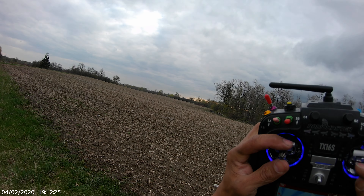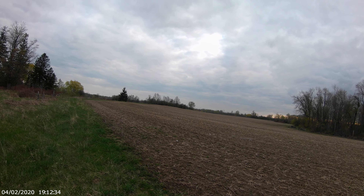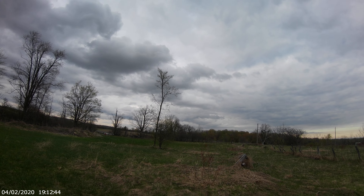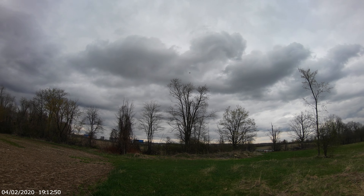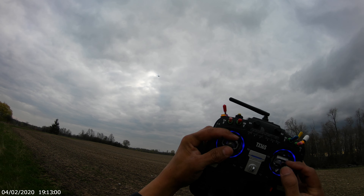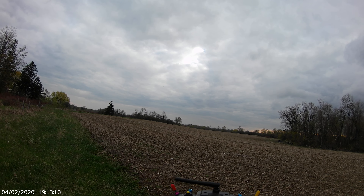Okay, nice! Let's get some altitude. Come back, come back. Still in manual mode — watch the trees! Gonna try to keep it in front of me. Nice. All right, all right!